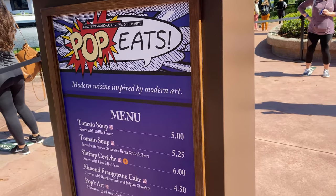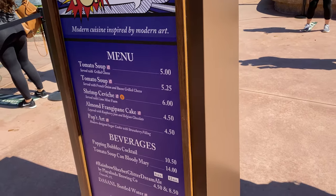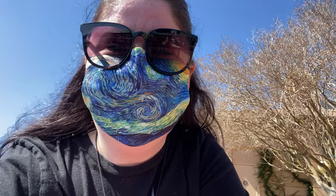Our first booth of the day is Pop Eats and we got some of the soup with the bacon grilled cheese. It was very busy coming in and there was a line of cars, so it is a bit crowded this weekend. It's something that's kind of a bummer for the day, but I'm trying not to let it ruin the day too much because I really did miss Epcot and being here. Excited to share my day with you guys.